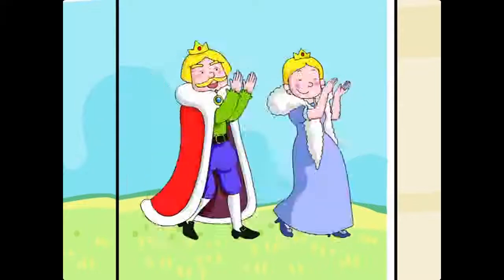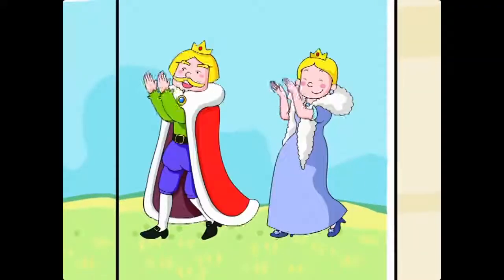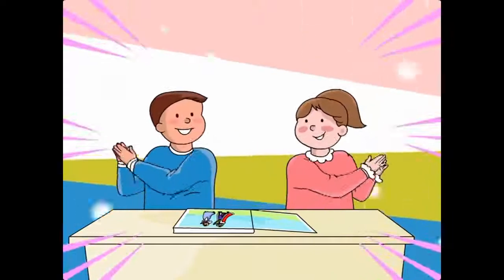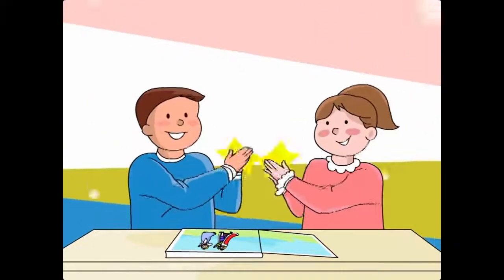King, Queen, King, Boy and Girl. King, Queen, King, Boy and Girl. King, Queen, King, Boy and Girl.